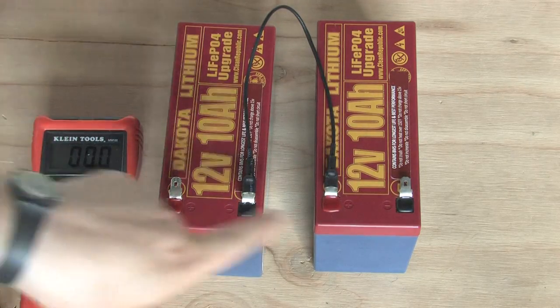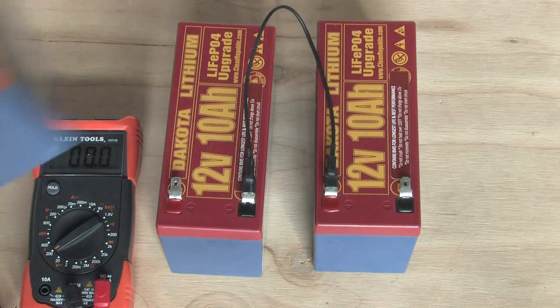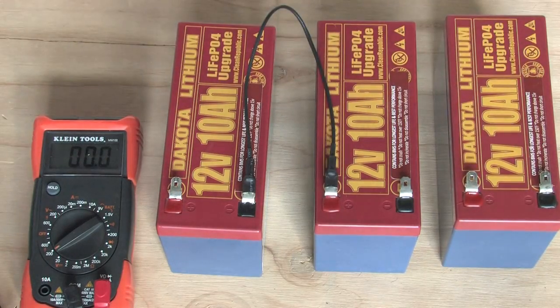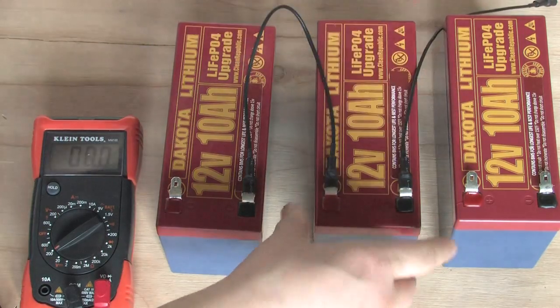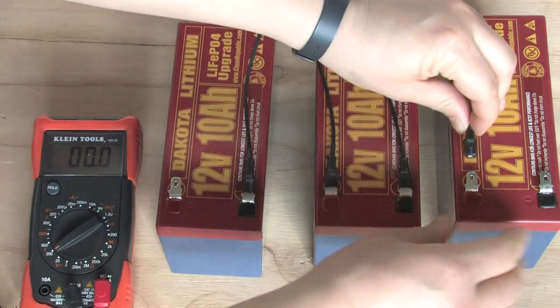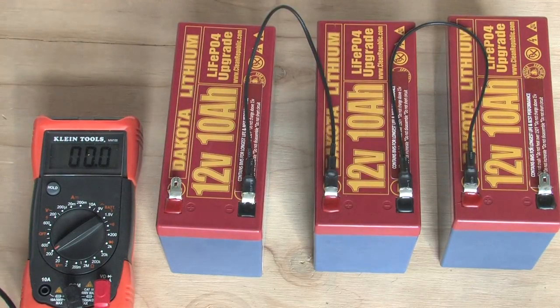Use the open terminals to connect your device to the power source. If you need more voltage, you can add another. Connect the negative terminal on this battery to the positive on your third battery. And now this is a 36-volt battery.